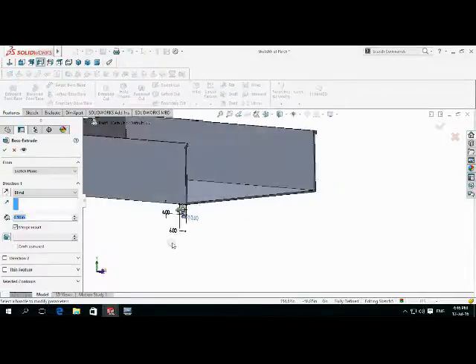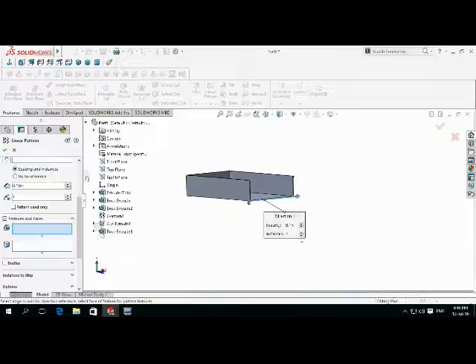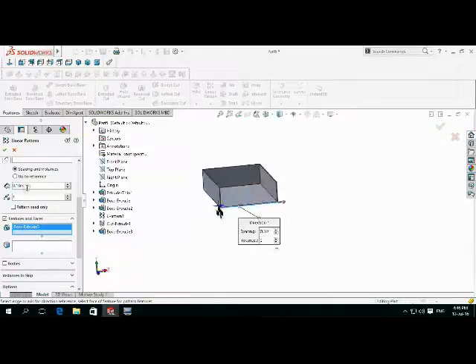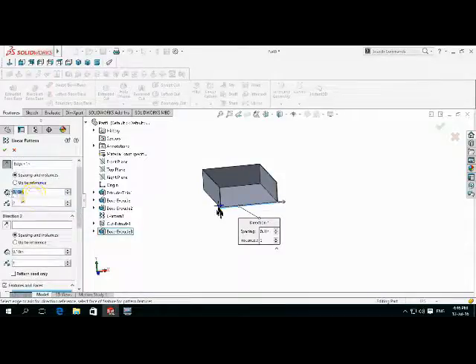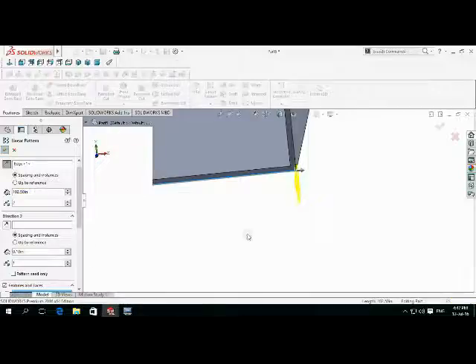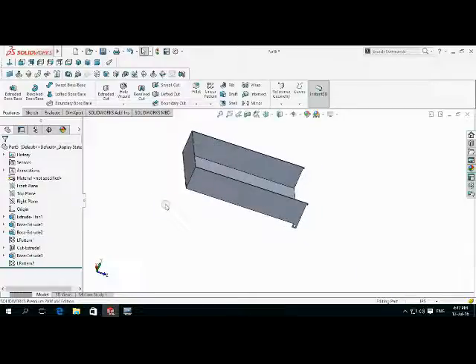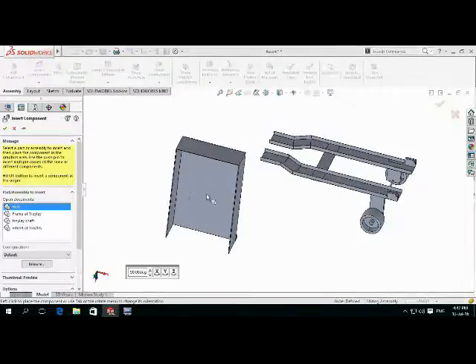Again make a sketch here and then select a rectangle. 6 inch by 6 inch. Select a centerline. Now second, draw a circle here with dimensions 3 inch.